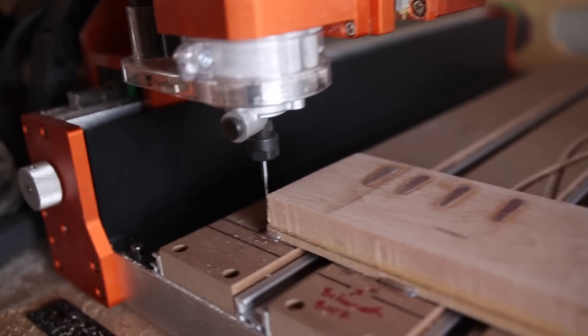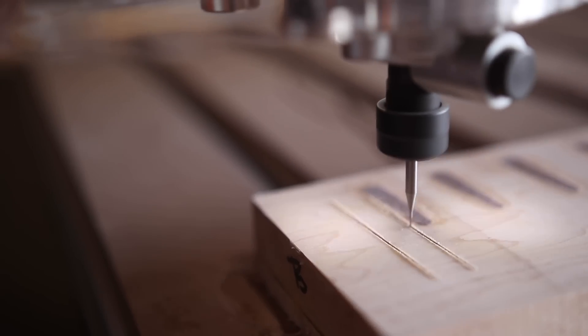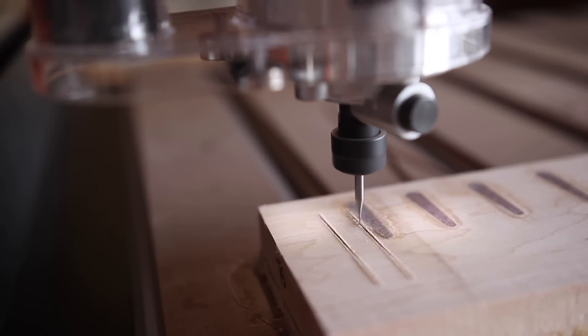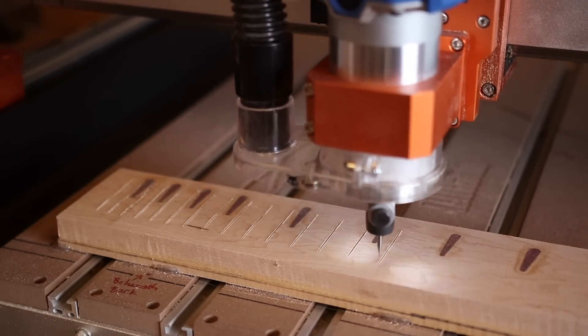This will be my first time cutting fret slots, mostly because I'm afraid of these teeny tiny dinky fragile end mill bits. But these got pretty good reviews and I just copied the settings from people in the reviews, so we'll see how this goes. If it screws up I can always just finish the fret slots by hand.